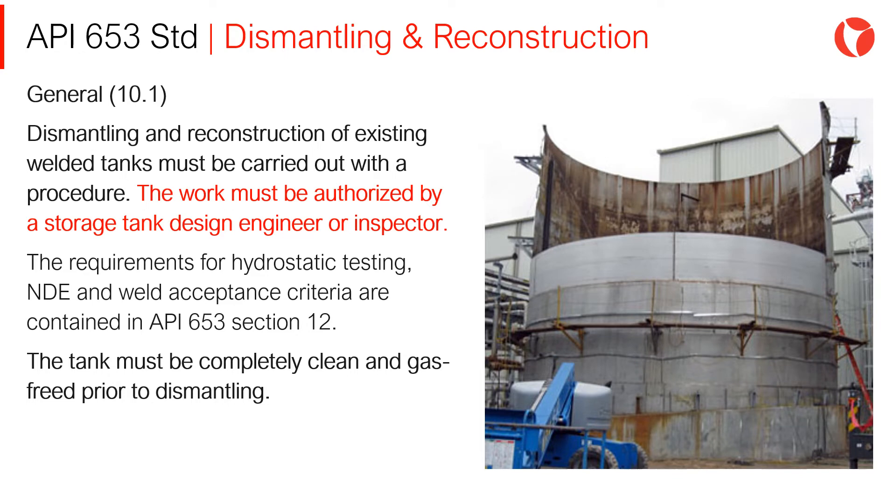The tank must be completely clean and gas-free prior to dismantling.